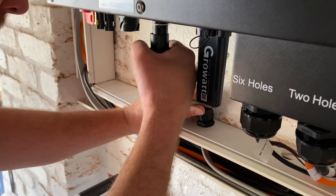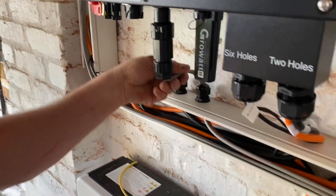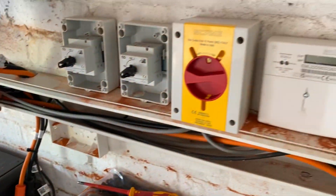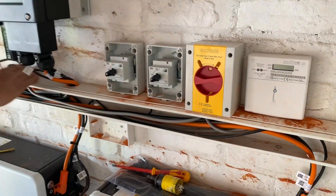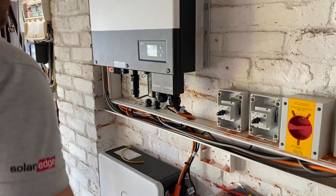I'm just plugging the AC in now. That's the AC output here, which goes via a switch in the meter. So that's in and connected, and the other end is the one we're going to see connected in the consumer unit at some point.